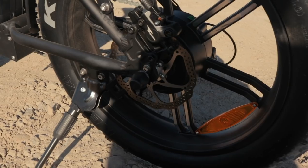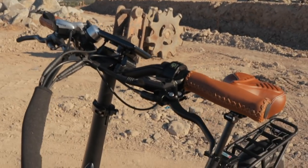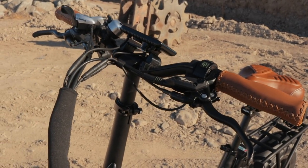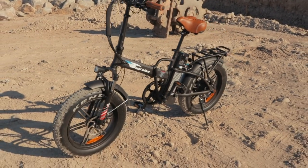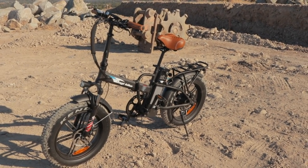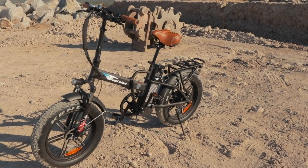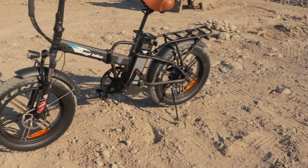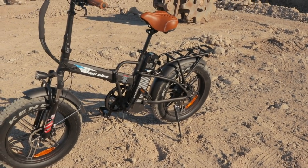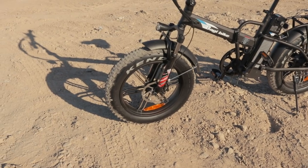For stopping power, we have Tektro hydraulic disc brakes, 160-millimeter rotors front and rear. Hydraulic disc brakes offer a lot of stopping power compared to mechanical disc brakes. They also have motor inhibitors built in — whenever I depress the brake levers, it automatically cuts power to the motor, which is especially important with a cadence sensor that has that inherent delay. Even just tapping the brake levers cuts motor power — a very good safety feature. The stopping power here is more than enough for this bike.